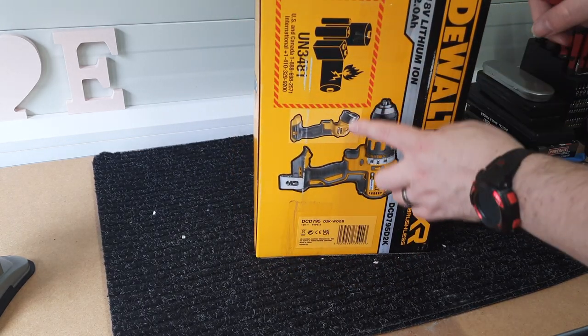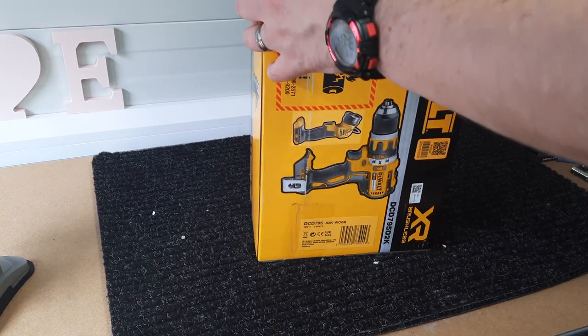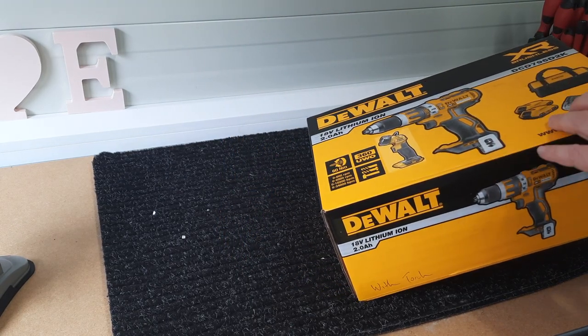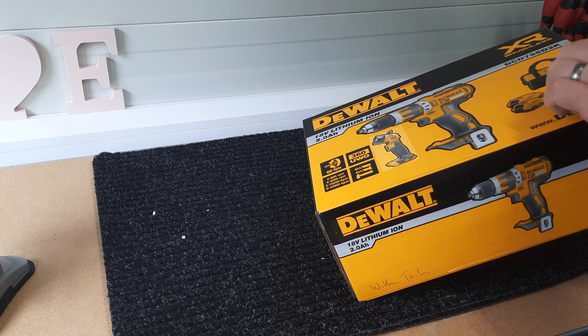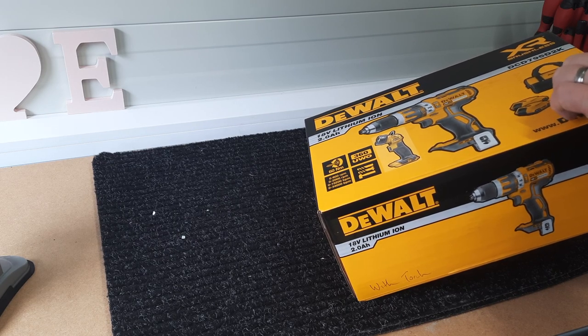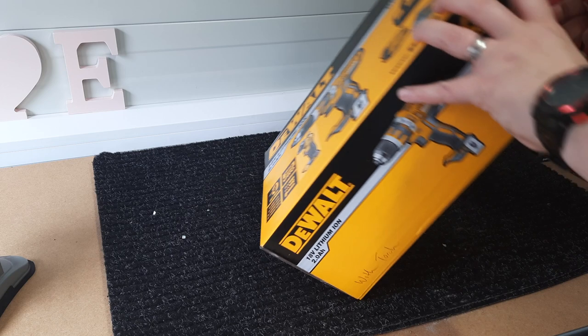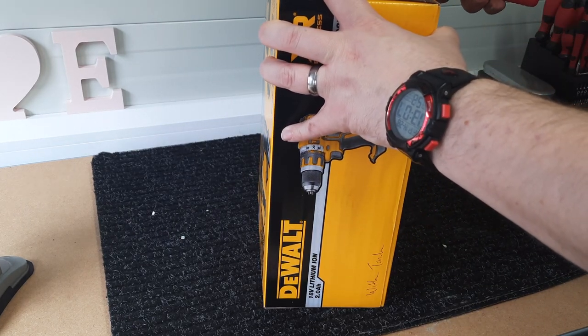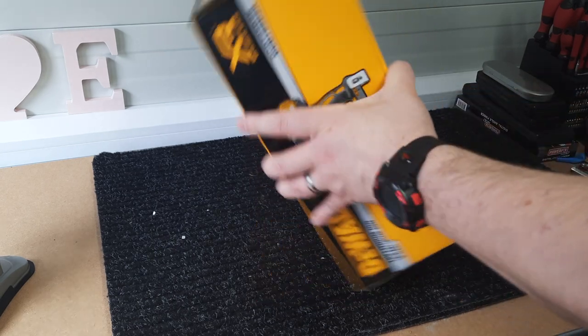You can see on the back they've actually stuck on a picture — so this was originally just a drill, batteries, charger, and bag. Normally these come in a plastic case which actually resells for anywhere from about 20 to 50 depending on the product it came in.